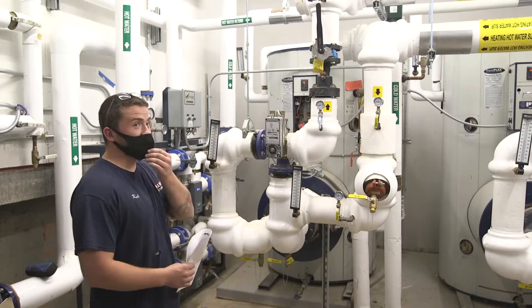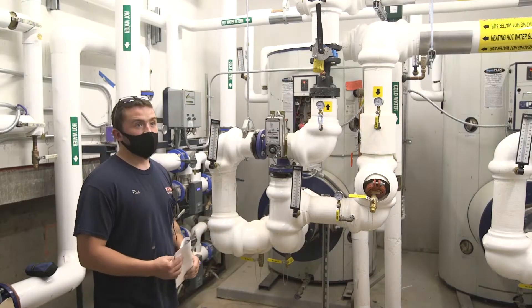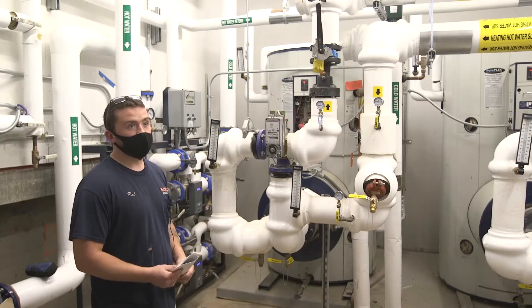We can go over how to change the set point if you guys want to see how to do that, if you think that'll need to be changed. Otherwise there are instructions in the book.